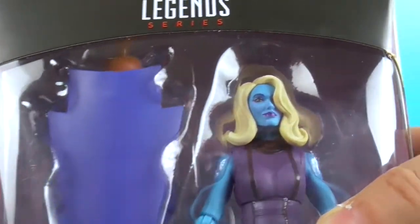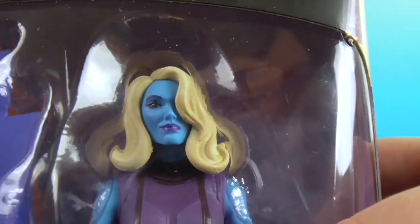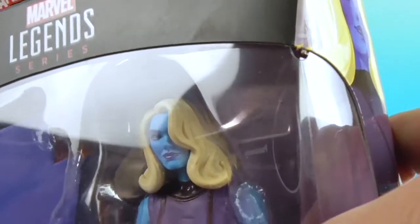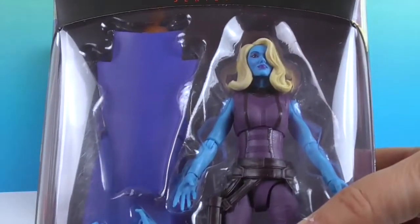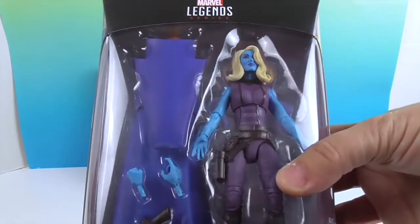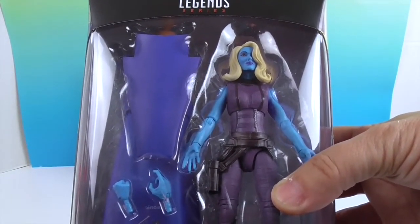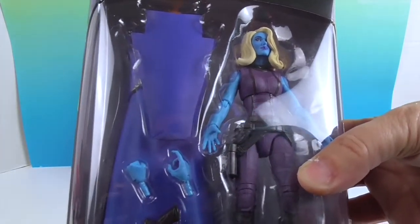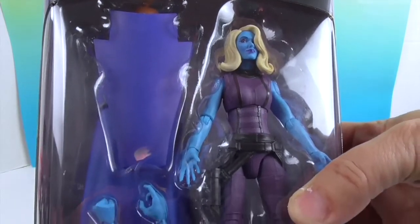There she is. Typically she has no hair in the movies, but this is definitely a different look — long blonde hair and a different personality. In the MCU she's very robotic, almost emotionless, but in this episode she's much different. That was a cool take on the character; it makes me want to watch it.